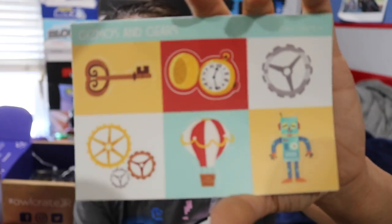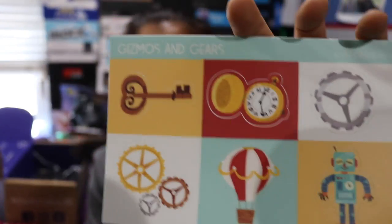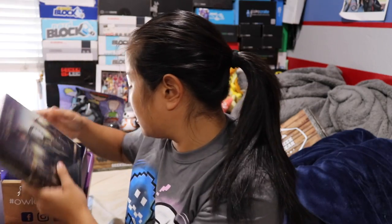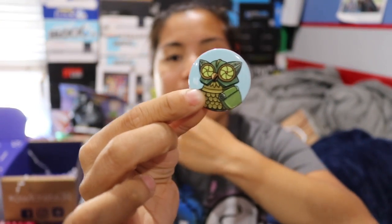We got a set of Gizmos and Gears stickers. I'm assuming this is connected with one of the books, but I don't actually know. These are fancy stickers. And then there's a little owl button that it came with — this is a cute little button, nicer than the cheap buttons we get from other companies.